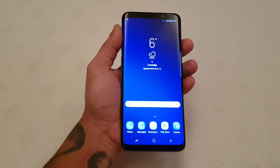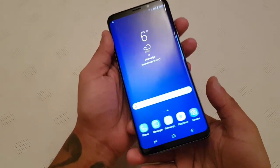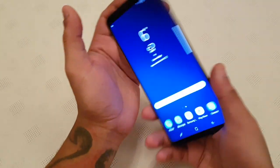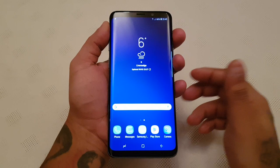Yo, it's your boy the Android Doctor back again with another video. In this video I'm going to show you how to set up the fingerprint scanner on the brand new Samsung Galaxy S9 Plus. This will also work with the Samsung Galaxy S9 as well.